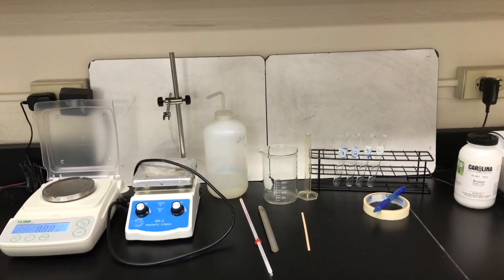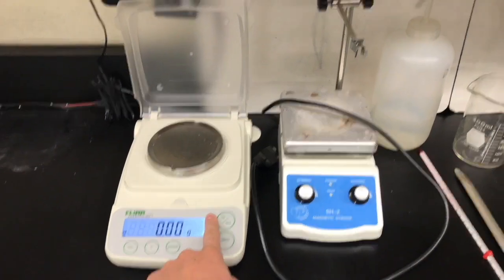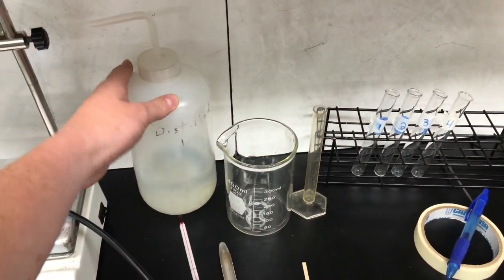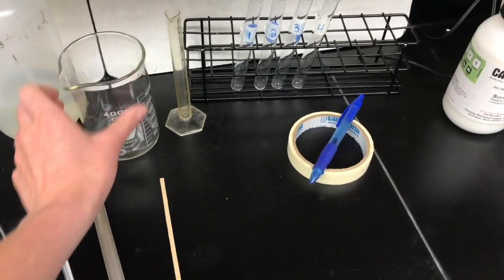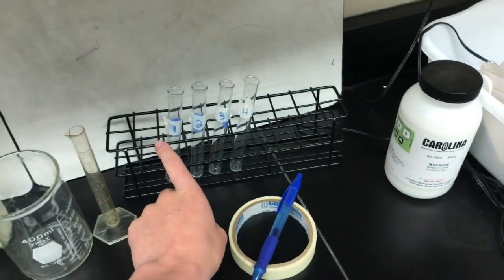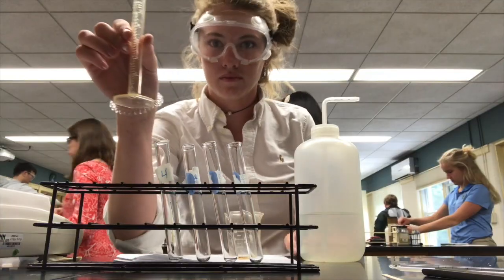In the lab today we're going to talk about solutions using solvents and solutes. The first thing you need to do is collect your materials: a balance, a hot plate, some distilled water, a thermometer, a spatula, a wooden stirring stick, a beaker, a 10 milliliter graduated cylinder, four test tubes — make sure you label them — some tape, and sucrose.